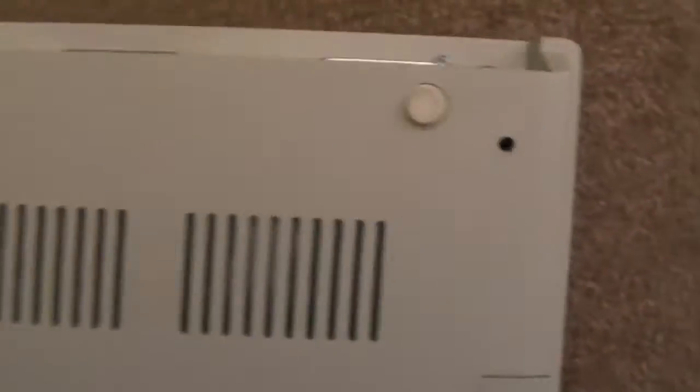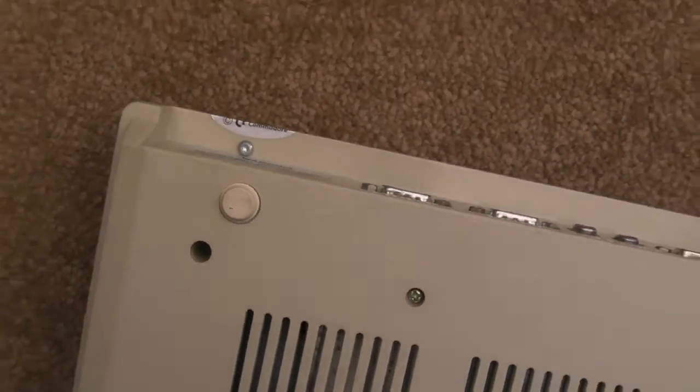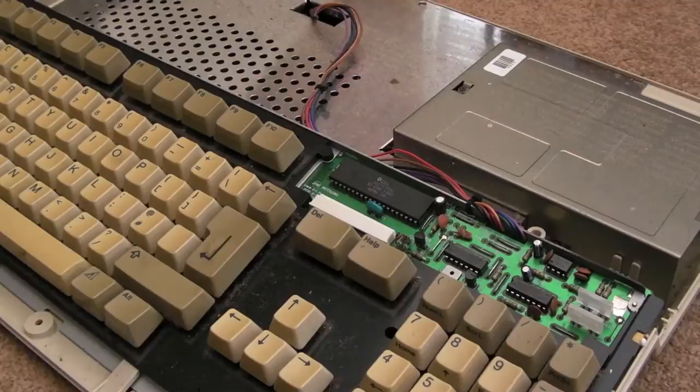I'll just get this lid off — one, two, three — and then you've got these three screws in the back here — one, two, three. There we go, we're in there now.